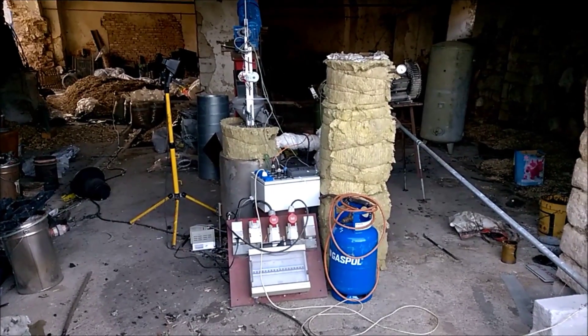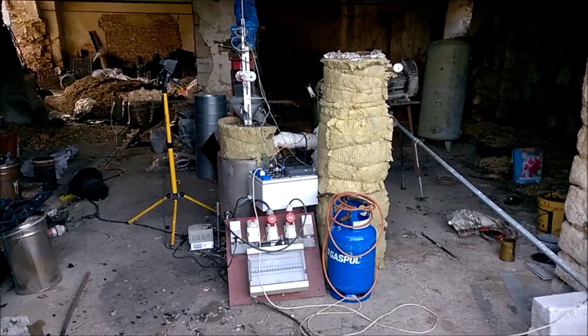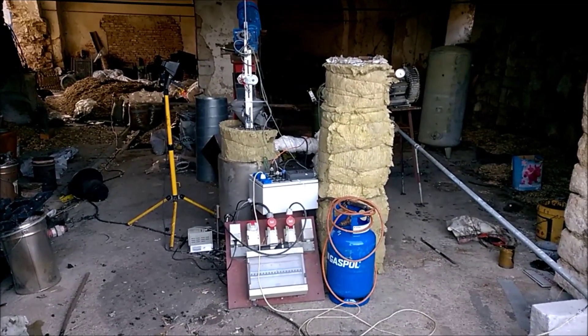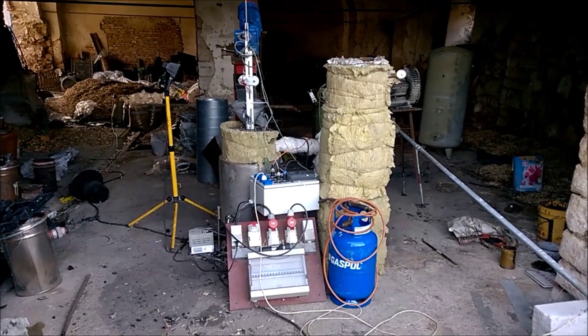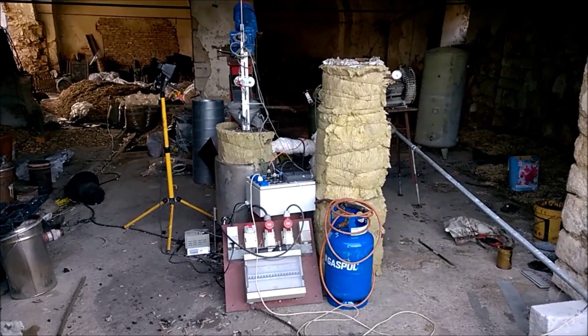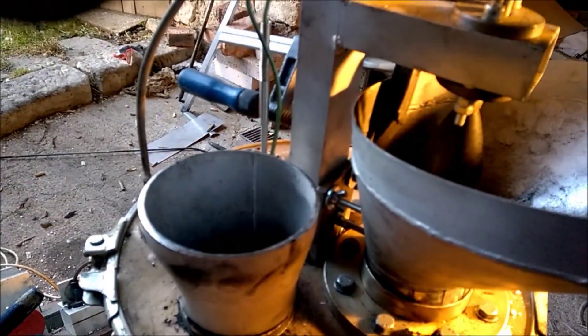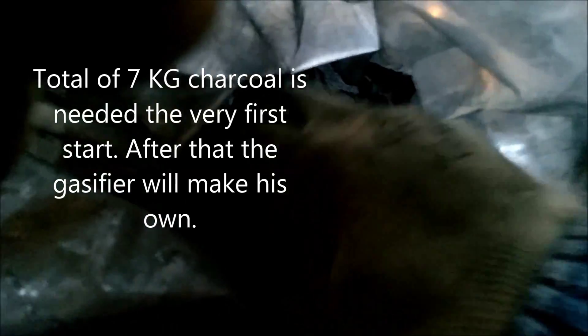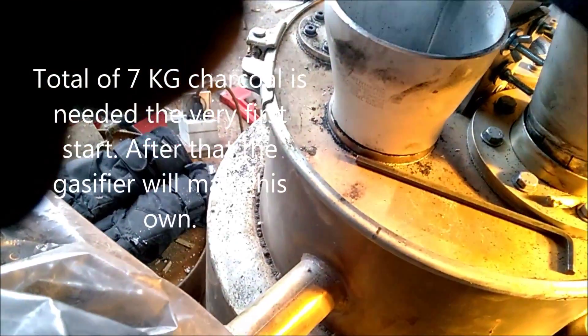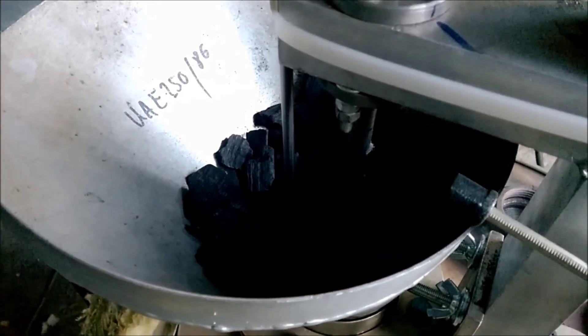First I have to fill up a layer of start charcoal both in the drizzle pipe and in the exit to build up a minimal reduction zone. Charcoal is in now.